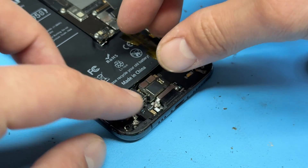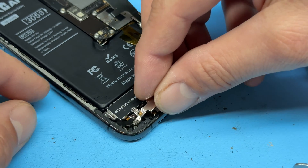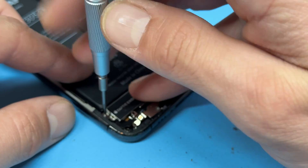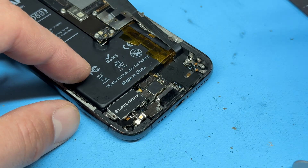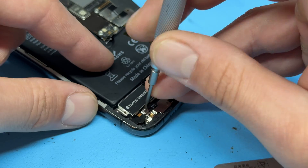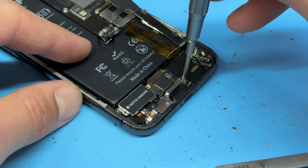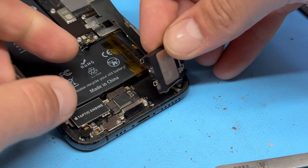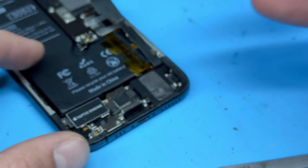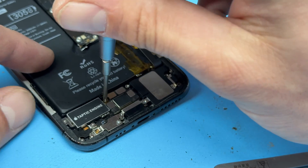Next we're going in with the taptic engine, reconnecting it up there. Then place this metal shield back on just here before going ahead with the tri-wing screws — the longer of the four will hold the taptic engine down on the left side. A crosshead screw for this one here, then back to the tri-wing screws — one just there. There's one more standoff screw just to the right of the lightning connector, and then we can install the loudspeaker again, attaching it onto the connector with the large standoff screw just here.